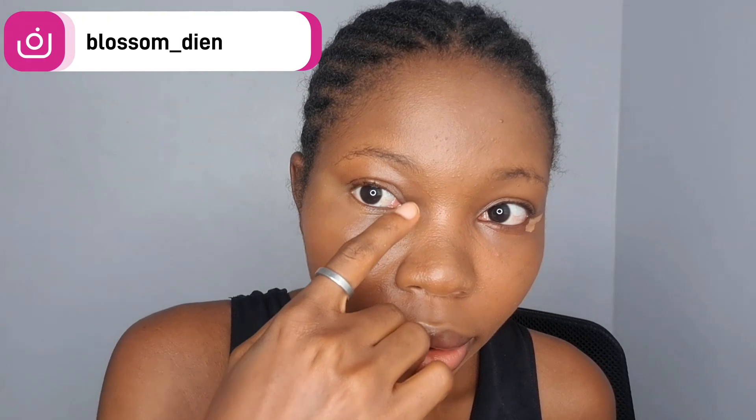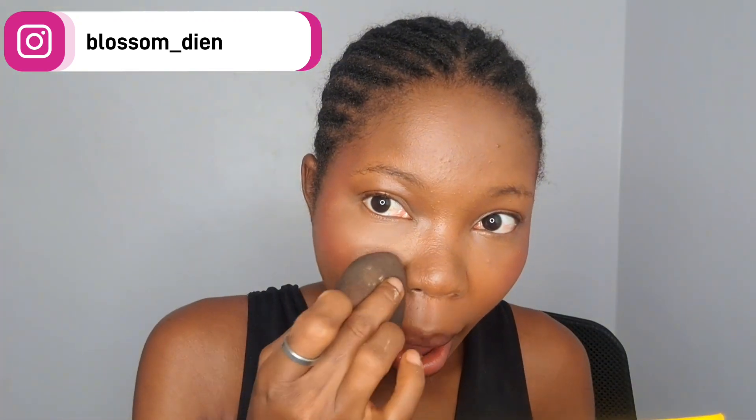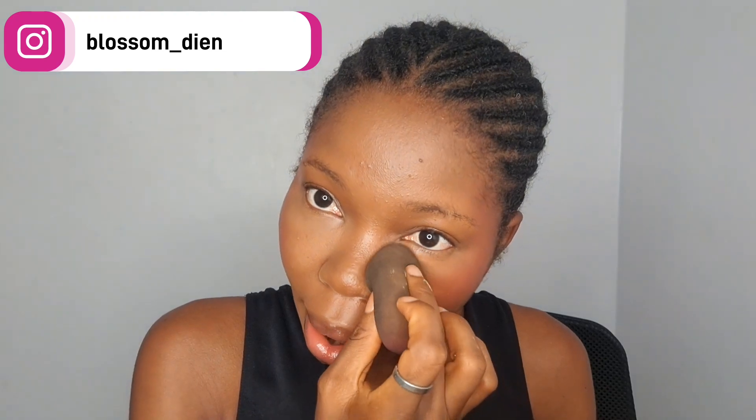You guys know me — I always have to have blush, so I put a little amount, not too much. For my setting powder I'm going in with Flawless Ivy, setting all the areas I usually set with powder to still bring out that brightness.